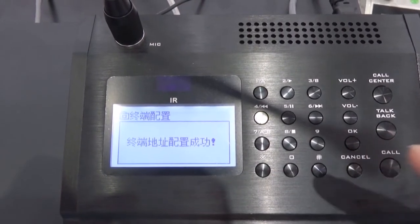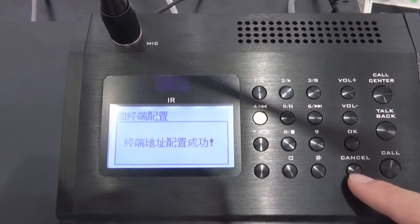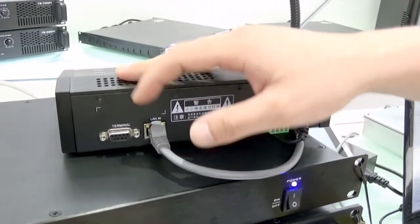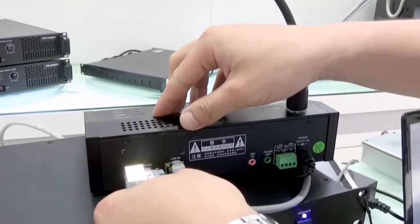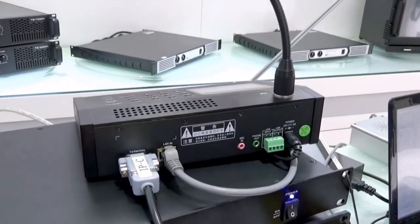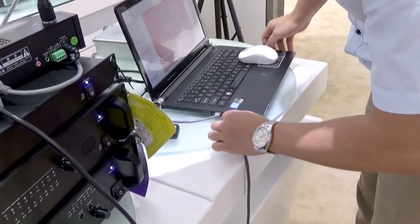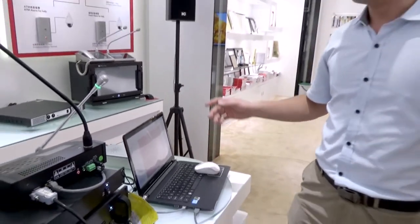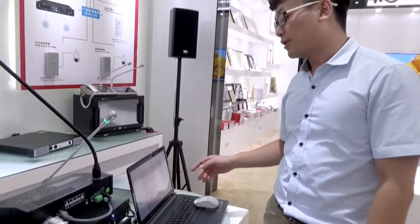The second method to set the IP address for each terminal is to use a serial cable to connect the terminal to our PC. This is the terminal port for each terminal — we use this serial cable to connect it, and the other end connects to our PC. Then we use the software on our PC to set the IP address for each terminal.